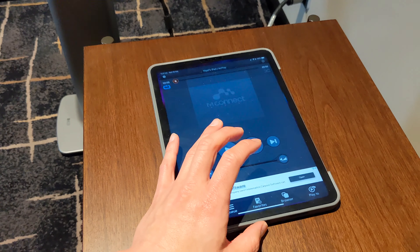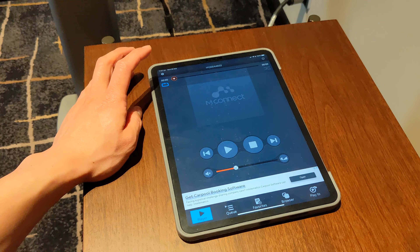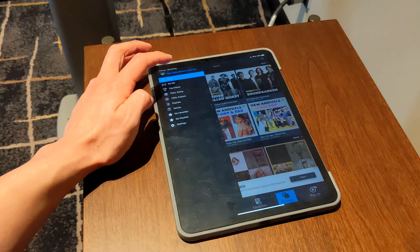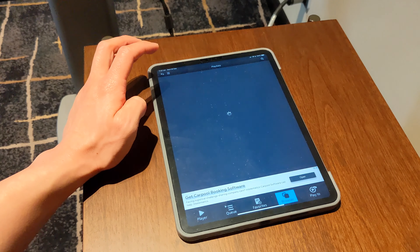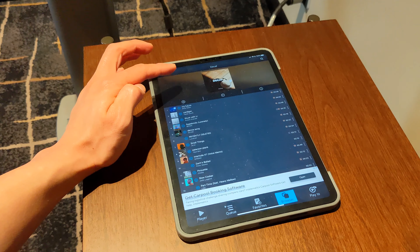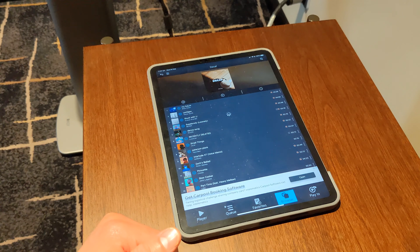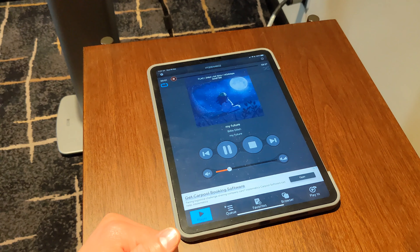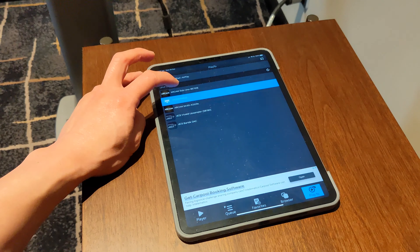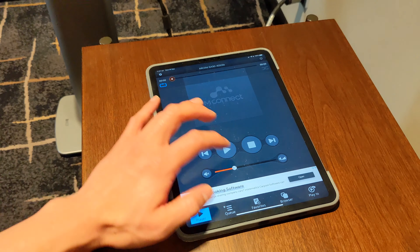Using both of these amplifiers is very easy. Our preferred app for the Hegel is an app called mConnect, which is available across iOS and Android platforms. We just find it to be a really reliable, easy-to-use application to browse cloud services and local files, and the beauty of it in the Hegel's case is that you can use it to wake up the Hegel from sleep. The Arcam is also able to be controlled by mConnect and supports AirPlay, Spotify Connect, and Chromecast, just as the Hegel does.